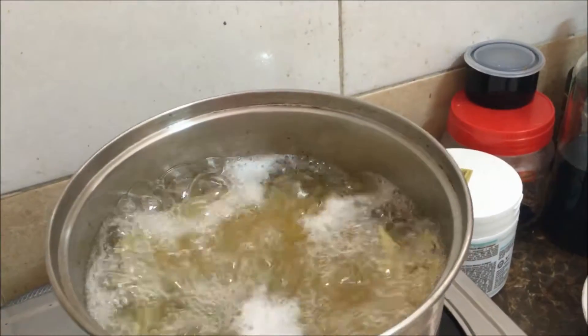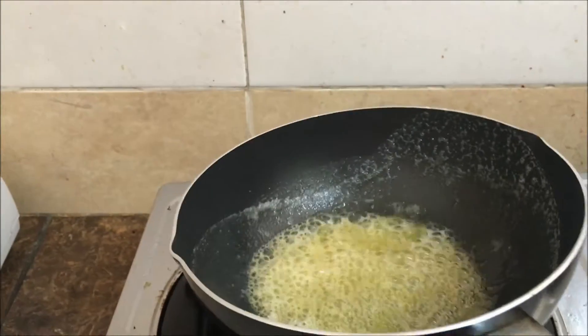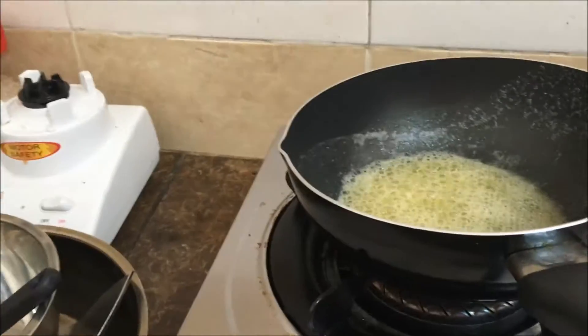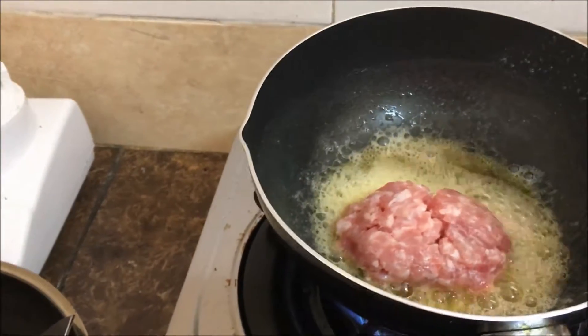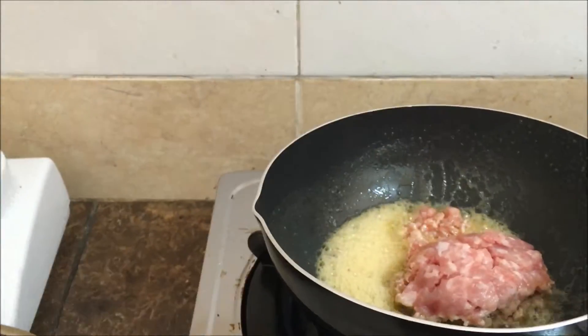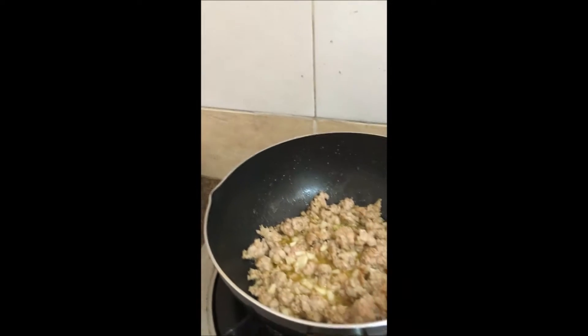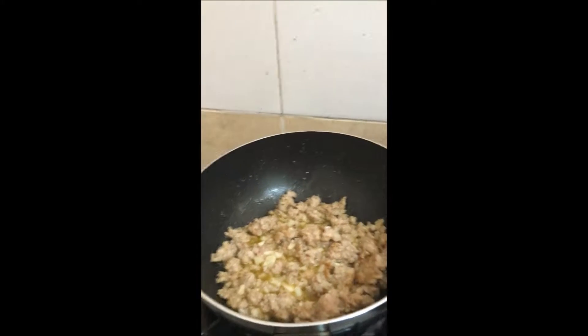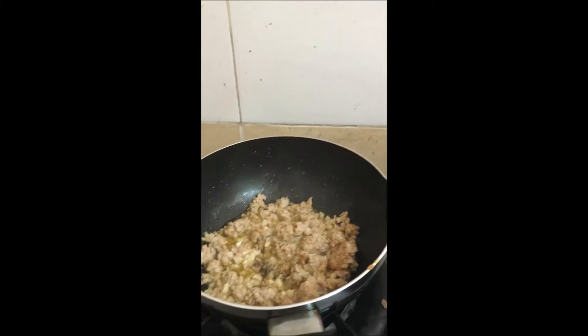While waiting for the spaghetti to cook, we will start doing the sauce. Now the butter is melted, we will add the garlic. I take three cloves of garlic and I will put salt in it, since pork has no taste — unlike bacon, which is really salty.